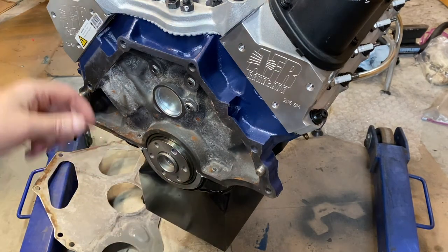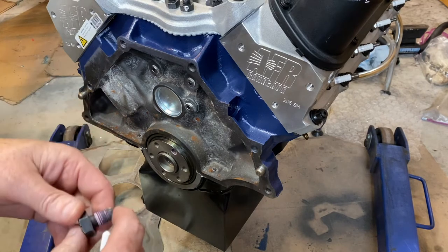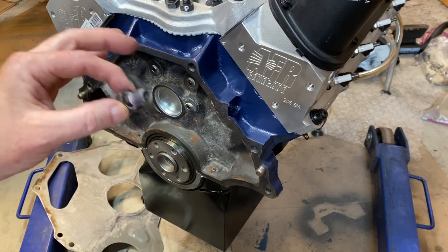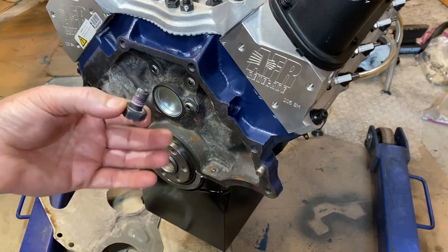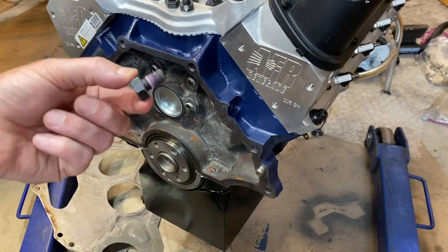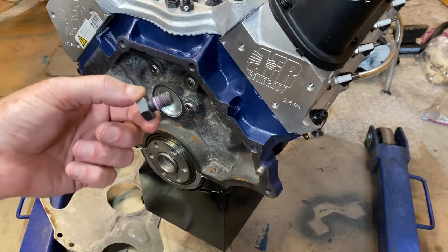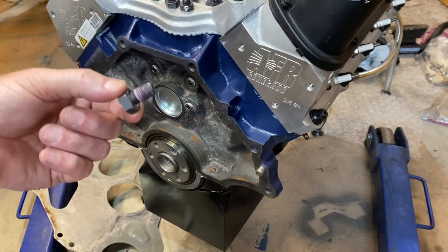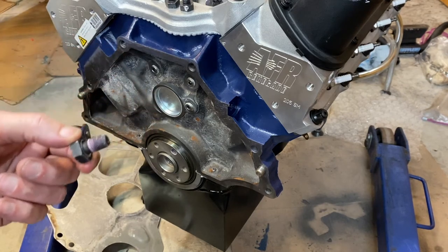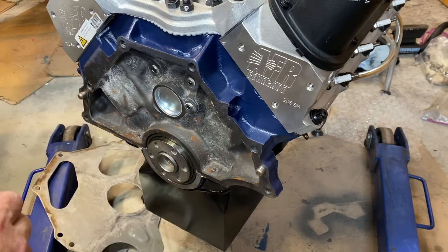Another thing to consider is your bolts. I'm using Ford Racing bolts — ARP also sells flex plate bolts. If you're going from an AOD to a T5, you cannot reuse the AOD bolts; you need the longer flywheel bolts. This is actually a safety issue — make absolutely sure you use the right bolts.